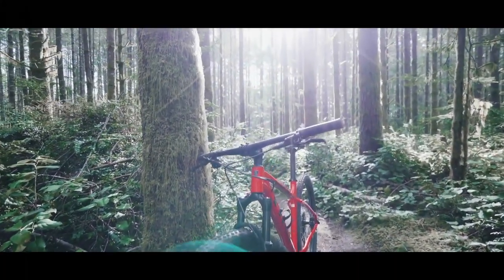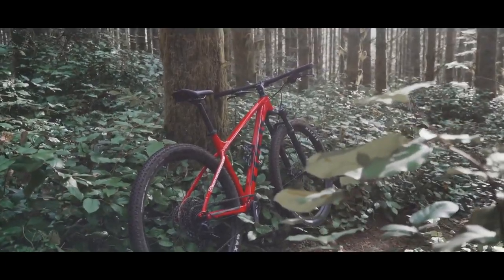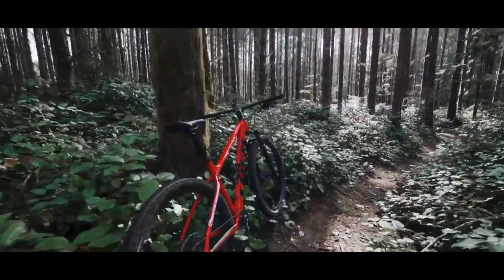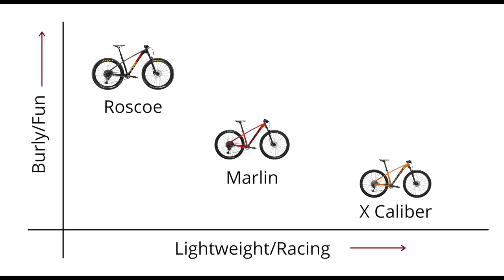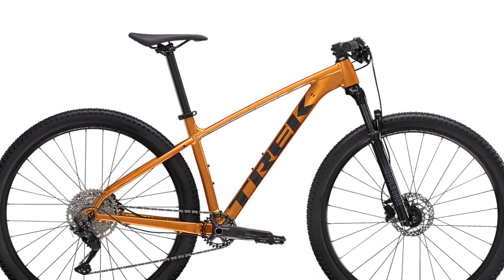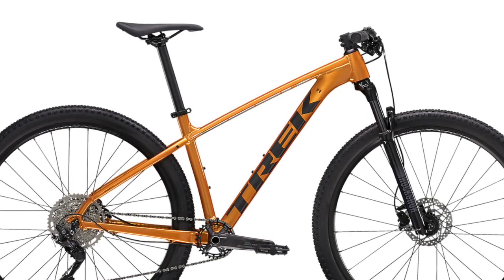In conclusion: if you're an experienced mountain biker or you live close to the hills and want a hardtail that is dialed right out of the box, get the Marlin 8 — it offers exceptional value for money. However, if you want a bike you plan to keep for a long time and upgrade over time, I'd suggest looking at the Excalibur 7, which has a tapered head tube and boost hubs. For through axles, you'd need to move up to the Excalibur 8, which is another 15,000 rupees more expensive than the Marlin 8.